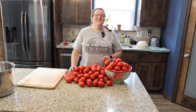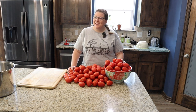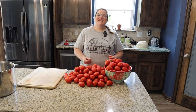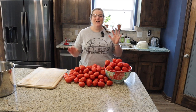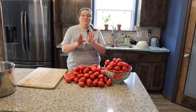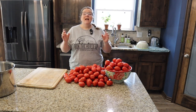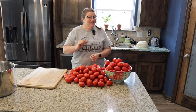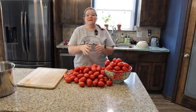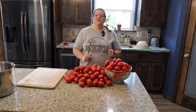Hello and welcome to From the Roots Up, where we're building our homestead little by little from the roots up. I'm Christy and today we are going to be making home canned spaghetti sauce. It is day 31 in our Every Bit Counts Challenge. We have preserved something every single day in the month of August, and I am so thankful to Three Rivers Homestead for putting on this challenge.